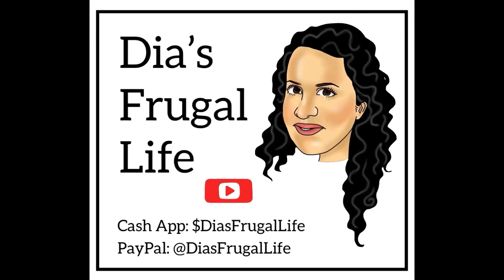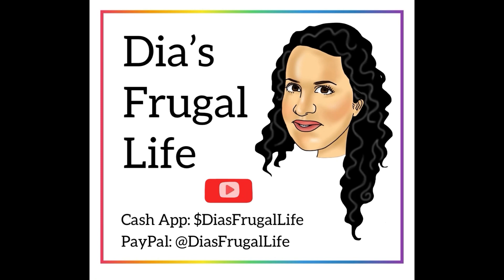Thanks so much for watching Dia's Frugal Life. I'm Dia, and if you enjoy the content make sure to subscribe and hit that bell for more future videos.